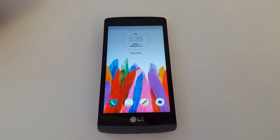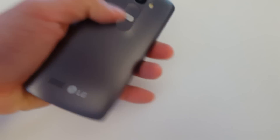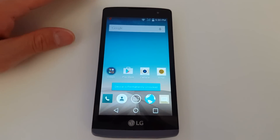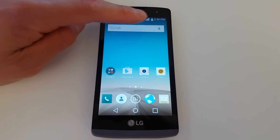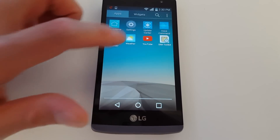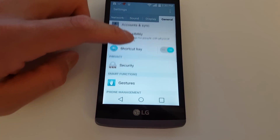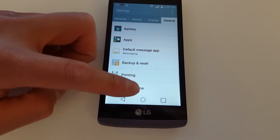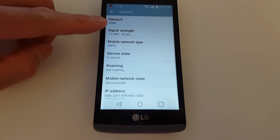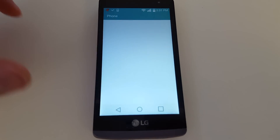The phone has finished loading. Before we had a message saying we needed to use the unlock app — that's gone now, which is a good sign. It's searching for the network, and we're starting to see signal bars appear on the top right-hand corner. Let's go to Applications, then Settings, then General, About Phone, and click on Network. Under Network, it now displays Wind, which clearly means the Wind SIM card is working on this T-Mobile device.